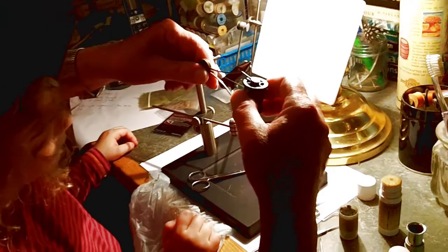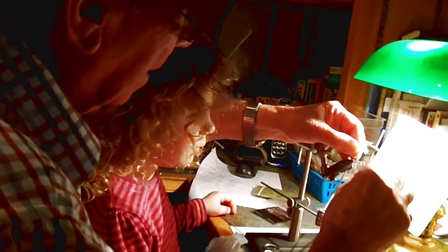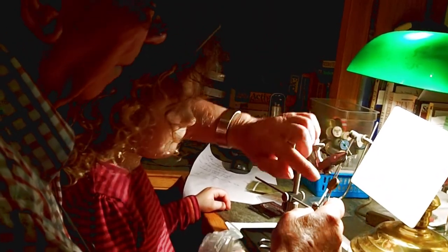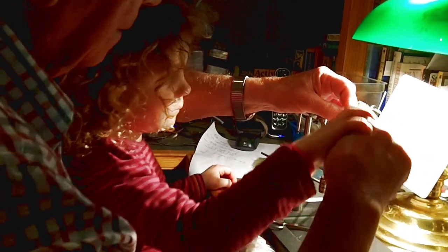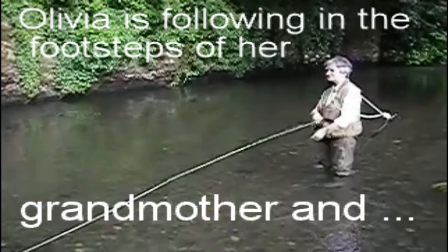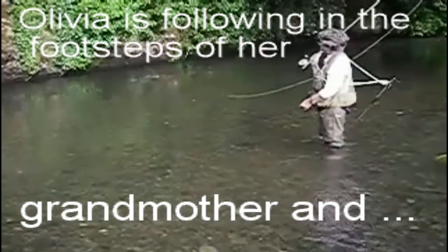Then what we do is we put the thread on the hook like this. If I start it off — if you put your hand around mine, then — that's it, you do it. Yeah, I can feel you doing it. Good. Thank you.